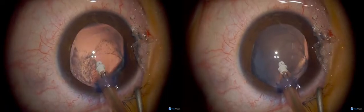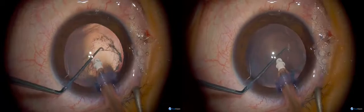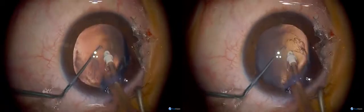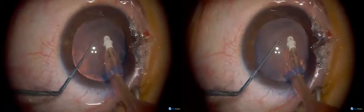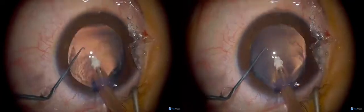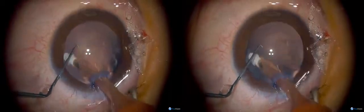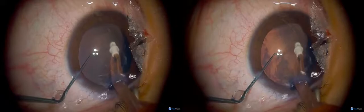It looks to me like he's got some sort of breach in the posterior capsule here. There's a little — it looks like another membrane there. So maybe that's why he's got a cataract — he may have had a breach in the capsule from trauma or something. It's difficult to know what to do with that because I'm not sure if it's part of the posterior capsule or what.